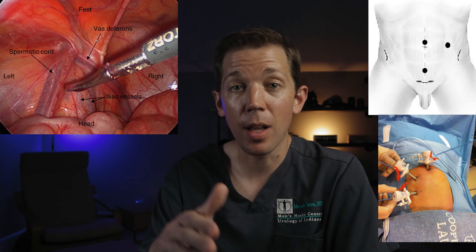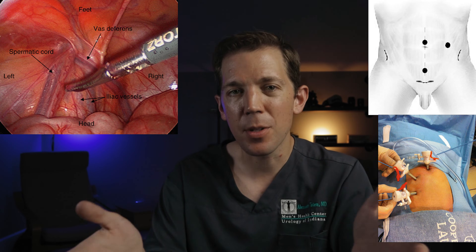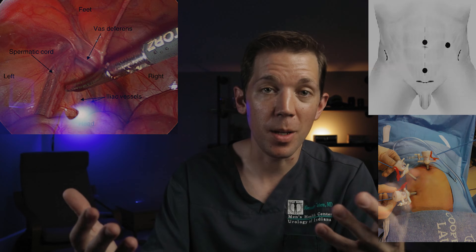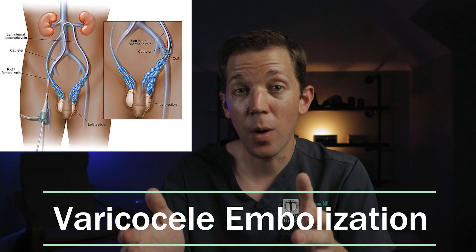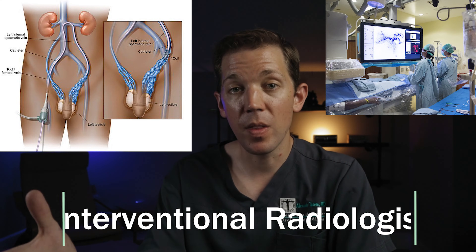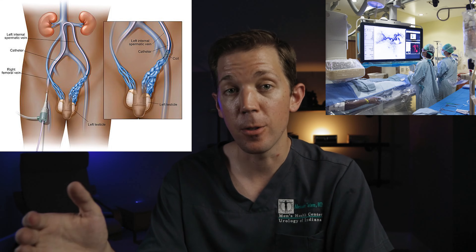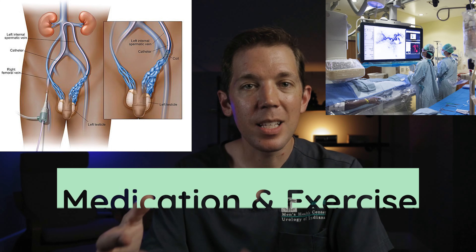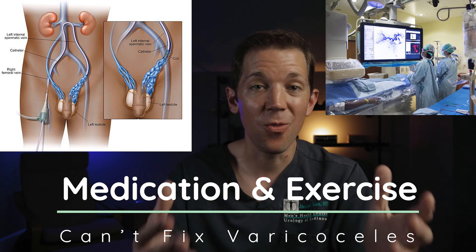It's worth noting that there are other ways to fix varicoceles. One way is to use a camera to block up these veins inside the abdomen — this is known as a laparoscopic approach — but patient outcomes tend to not be as good with this, so most fertility specialists like myself don't use it. One approach that we do sometimes use in our practice is varicocele embolization, which is a way to block the varicose veins internally. Rather than being done by a microsurgeon like myself, this is an image-guided procedure performed by a doctor known as an interventional radiologist. In our practice, we typically recommend this approach for men who aren't candidates for the microscopic approach or men who are seeking varicocele repair for discomfort rather than fertility reasons. Lastly, it's important to note that there is no medicine or exercise that can fix a varicocele.